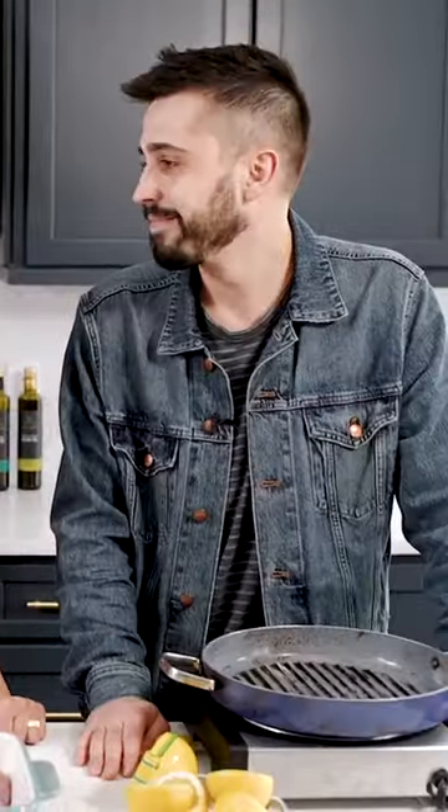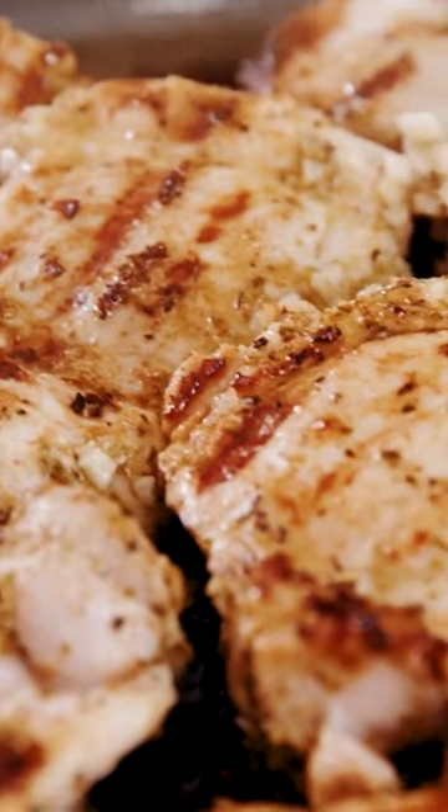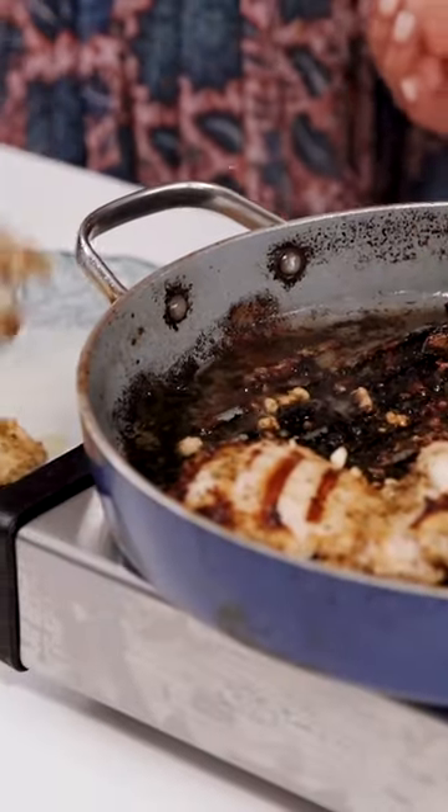This is my friend Adam. Adam, say hi to the people. Hi people. I am challenging him that you can make this lemon chicken in the skillet, okay, and it will be epic.